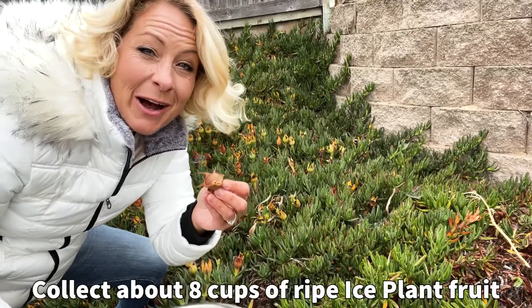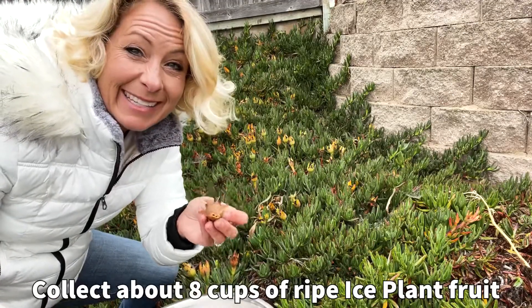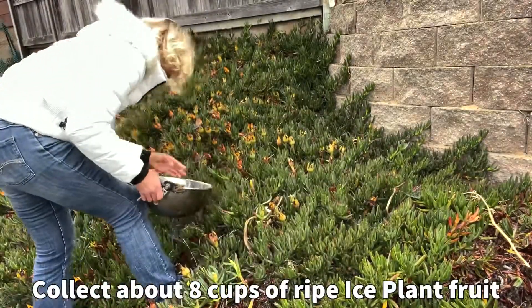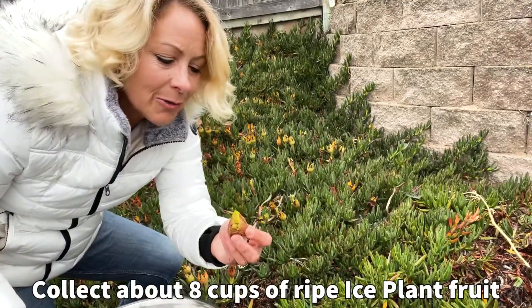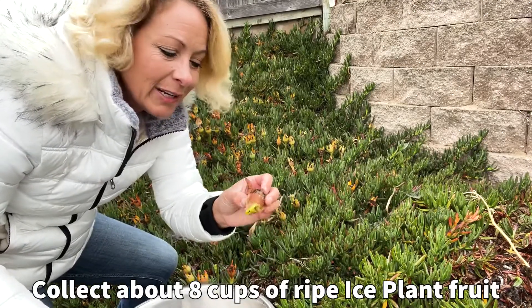As I pull these off I can actually smell the fragrance of them — they smell so good. I'm excited to see what these taste like. As I pull them off, I can also feel that they're soft to the touch. If they're not as ripe, they're going to be hard and green.